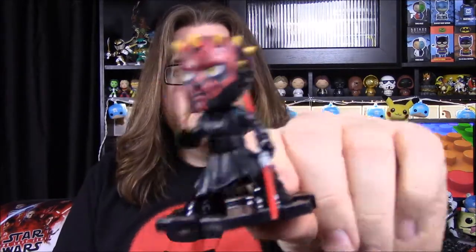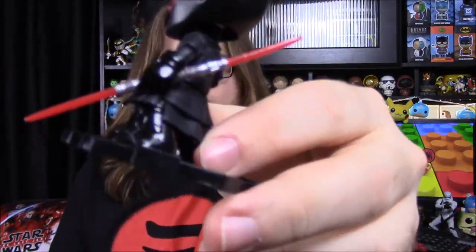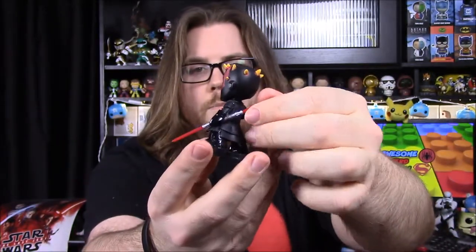Next up we have a Funko Mystery Mini and it is Darth Maul — there's not really a mystery to it since it's showing what it is. There's no paper indicating if you could get different characters, but probably not. I like these little figures, I just wish they were cheaper and you didn't always get the same one, because I'd buy so many more Star Wars characters. This is cool though since we're guaranteed Darth Maul, and it's a bobblehead with the double lightsaber, which is a little bent but that's fine for a small figure.